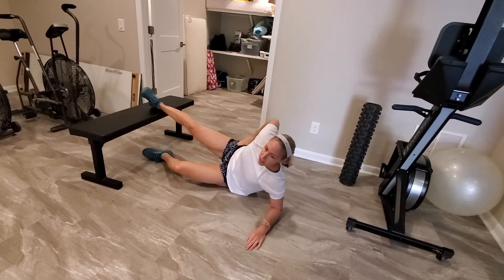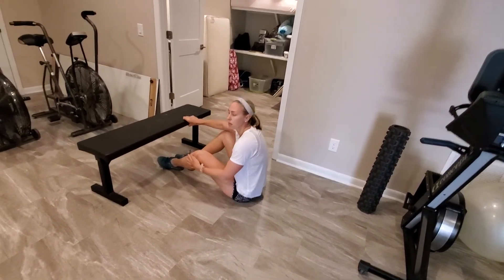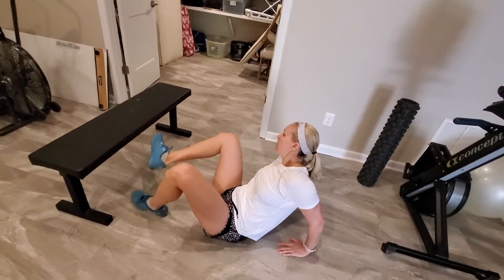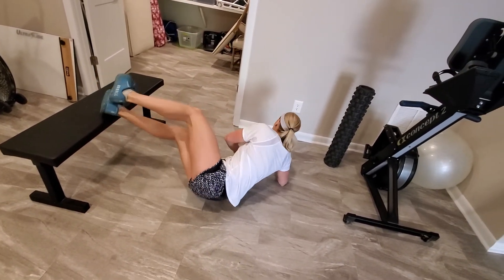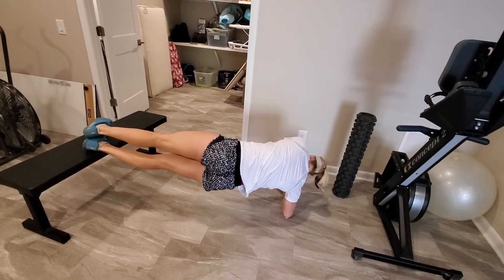After you've done 10 seconds there, we're going to flip over and do the third direction facing the opposite way. You're going to use the outside edge of your right foot on the bench for this last one. Hold that 10 seconds right there.